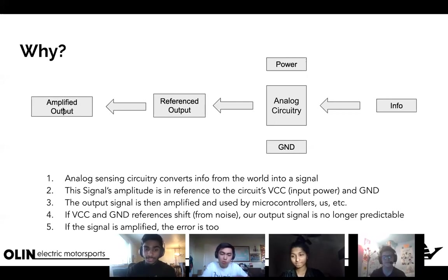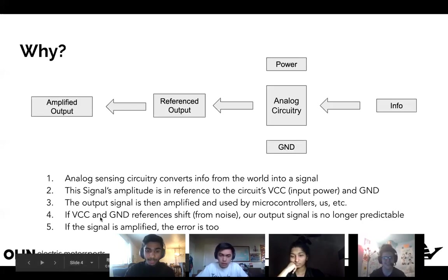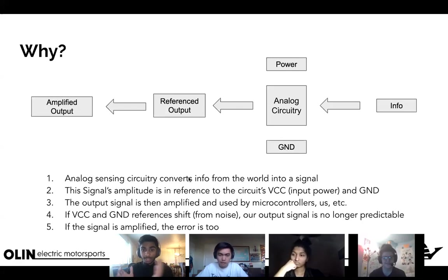In our case the amplified output goes to an ADC — an analog-to-digital converter — on a microcontroller, converting that analog information into digital. So we're converting info from the world into a signal whose amplitude is referenced to the circuit's VCC and ground.